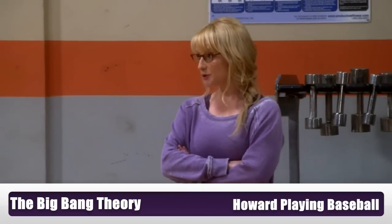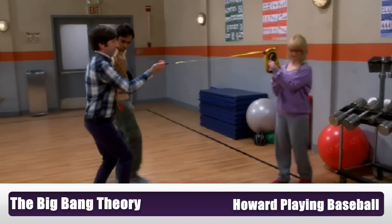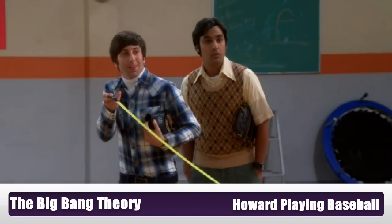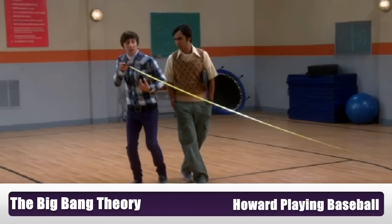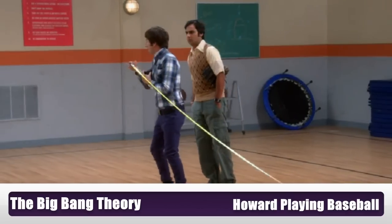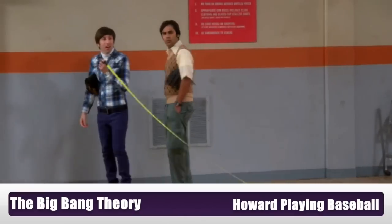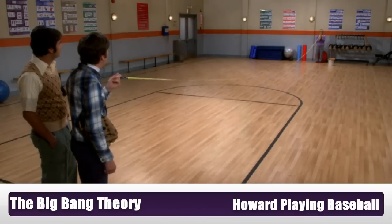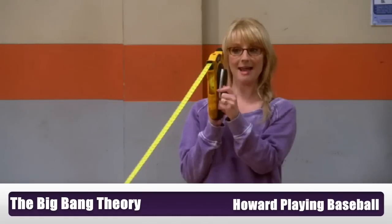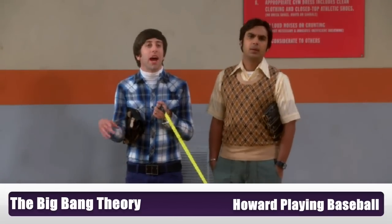The pitcher's mound in major league baseball is 60 feet 6 inches away from home plate. Great — you take this and say when to stop. How much further? Keep going. How about now? I'll let you know. Are you saying stop and we're just too far away to hear you? Stop! Are you kidding me? That's 60 feet. There's no way this is 60 feet. I'm looking at it.